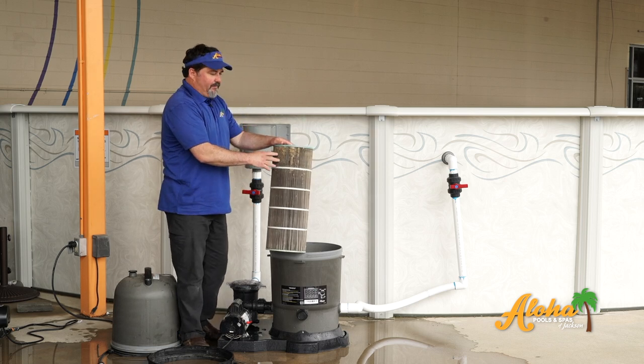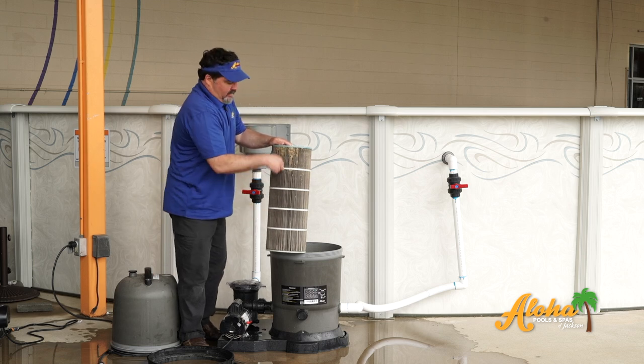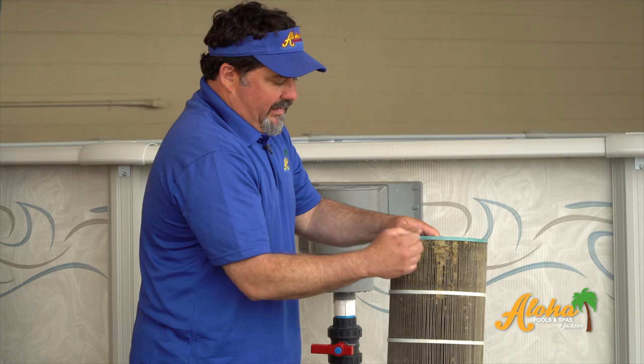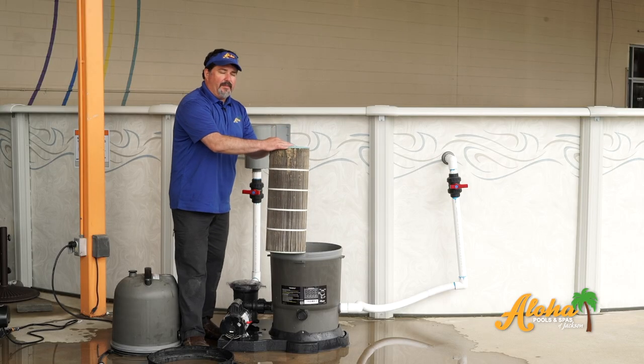When you start cleansing this filter, you want to start at the top of these vents, wash all the way down to the bottom — up and down. Get deep in those fins. Cleaning this filter should take a minimum of 30 minutes.